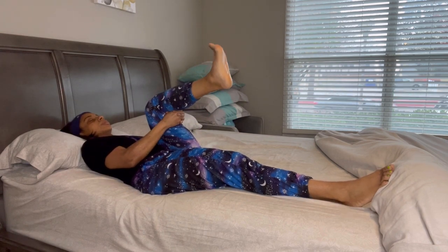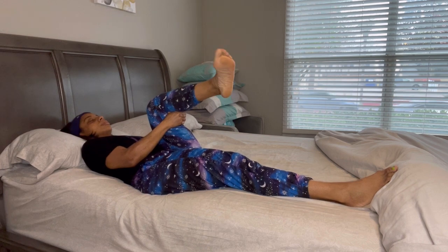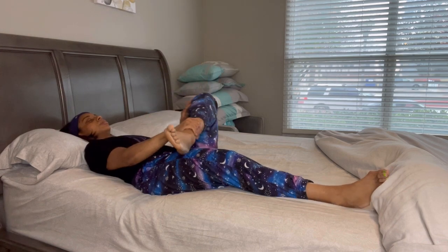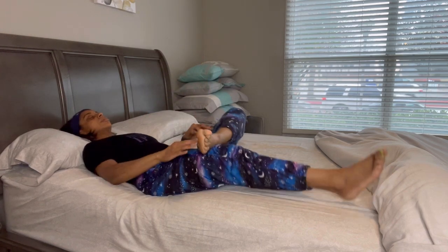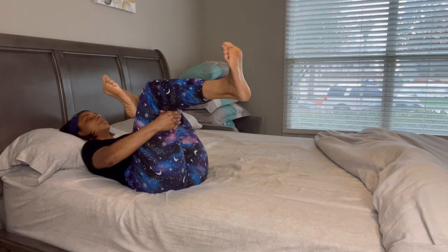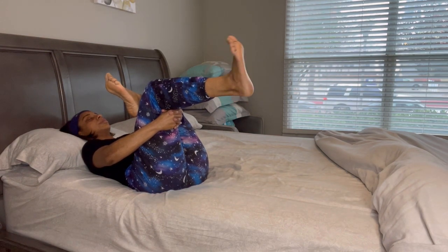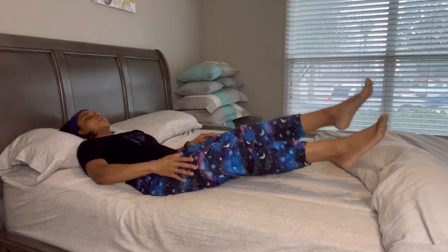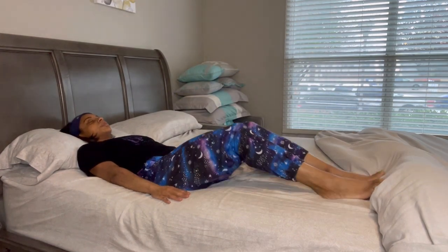Now let's switch sides and do the same thing. Now let's go into that figure four. Rotate that ankle from left to right. That stretch should really be feeling good over there on that left side.